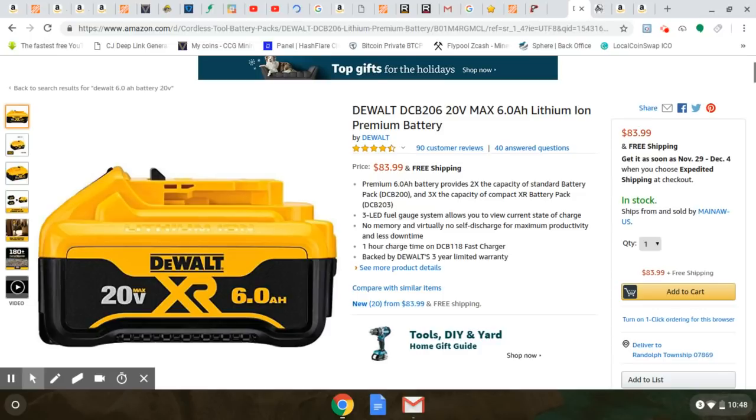My point is, for this price — $83 for one of these batteries — they're really the same size as the 5 amp hour. I just want to let you know about it because I don't know how long this deal is going to last. All the 5 amp hour batteries are gone, or they doubled the price on them.